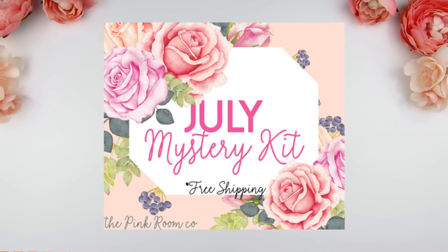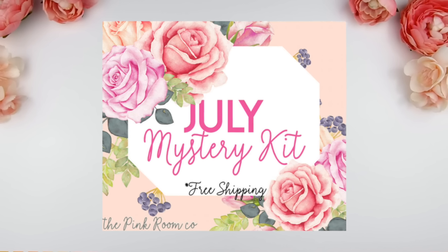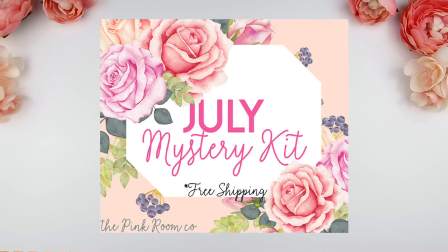As promised, here's the first sneak peek of July's mystery kit. It will be on sale starting June 1st until June 7th.